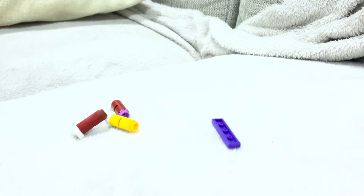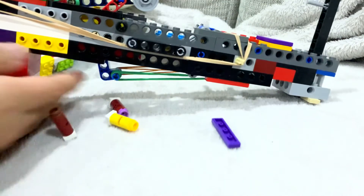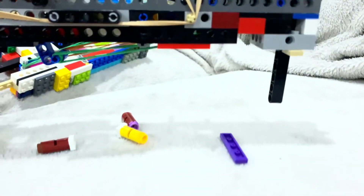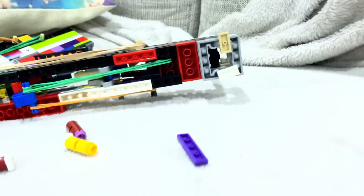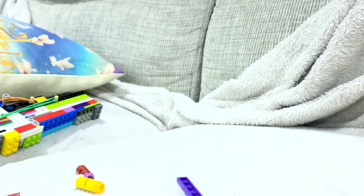I can't do instructions for this because it would instantly destroy my Lego gun. I built this with no instructions, by the way, and it's very complicated. Also here's the semi-automatic Black Shooter — it looks a bit rough, this is version one. Here it is shooting — I put it in safety mode first.